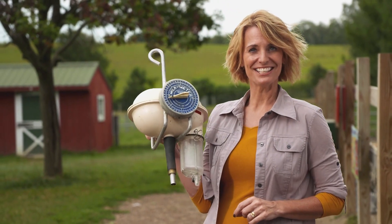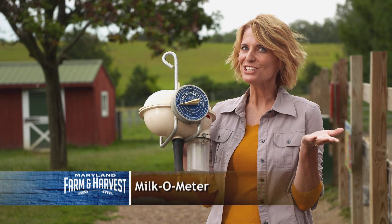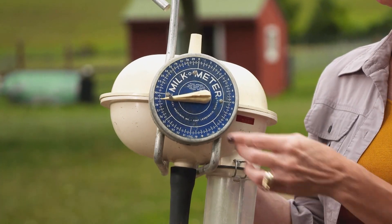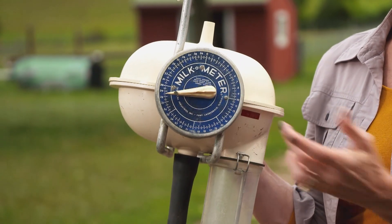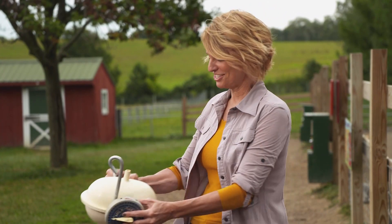Remember our thingamajig? Did you guess it? It says milk-o-meter, but what does it do? Well, when connected to a milking machine, this measures the milk output of an individual cow. That way, a farmer can compare cows and track milk production. Congratulations if you got it right.